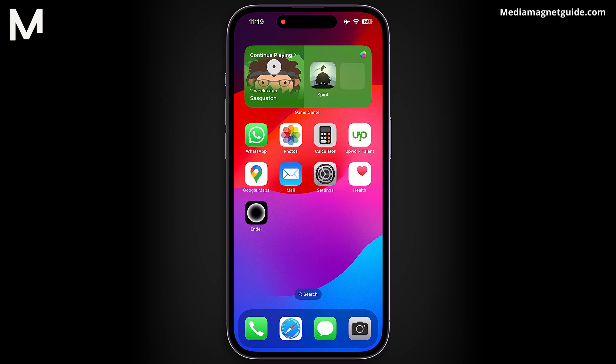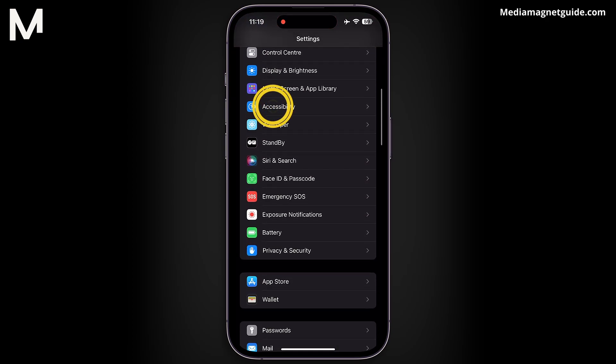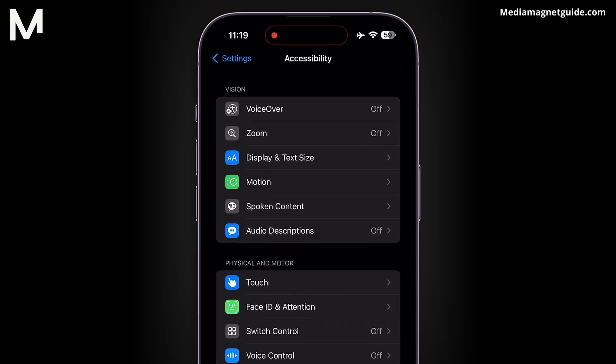Let's check out the simple process. Head straight to your Settings app – that little gear icon, in case you've forgotten. Once you're in, scroll down until you spot the Accessibility option. It's like the gateway to a whole new world of features that make your iPhone even more accessible and awesome.